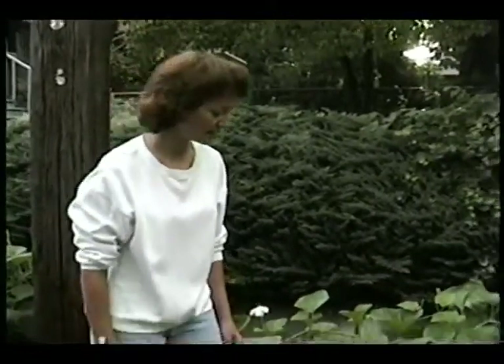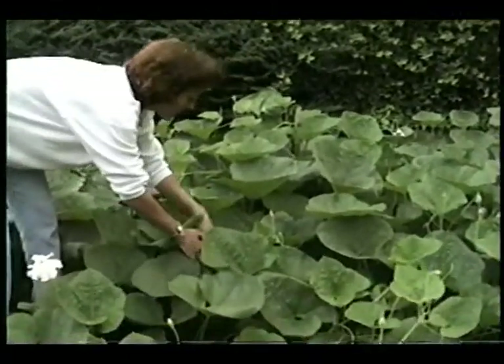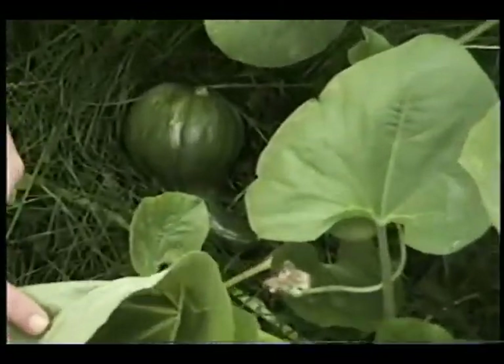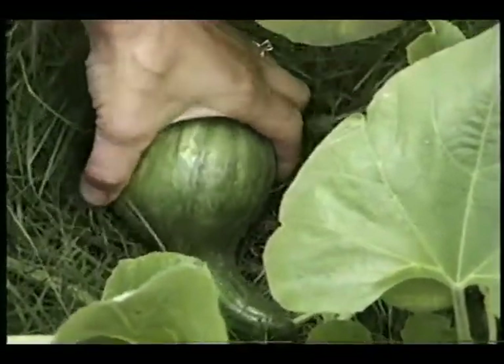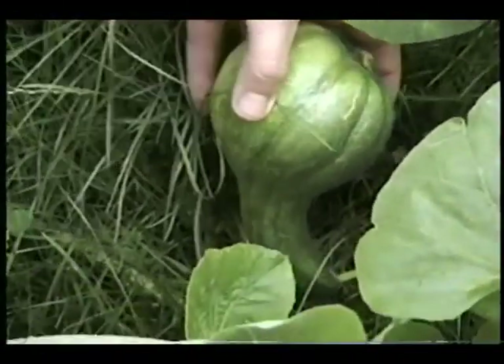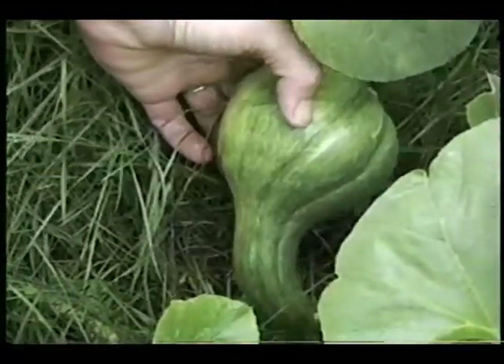When you make the decision to grow maroncas, you have to decide not to grow any other members of the cucurbit family — cucumbers, squash, watermelons, zucchini. You also have to hope your neighbors don't grow them, because the maronca vine will cross-pollinate with those other vine plants. If that happens, you end up with a hybrid. My neighbor is growing cucumbers, and this gourd may have cross-pollinated with a cucumber or maybe a zucchini, given the color.